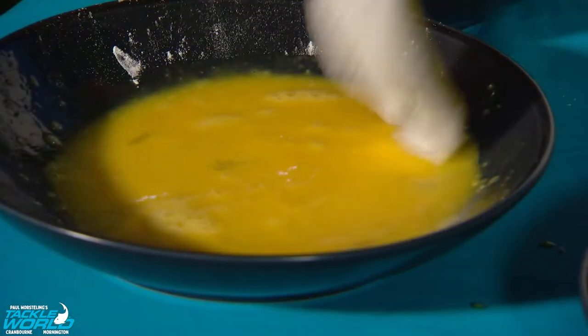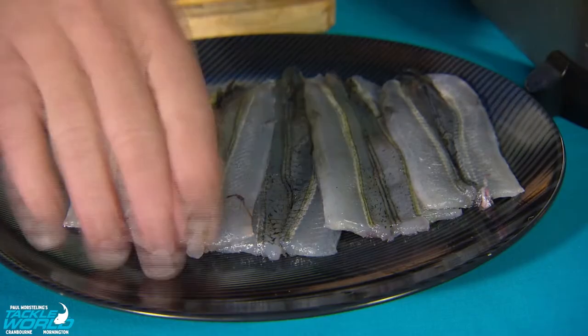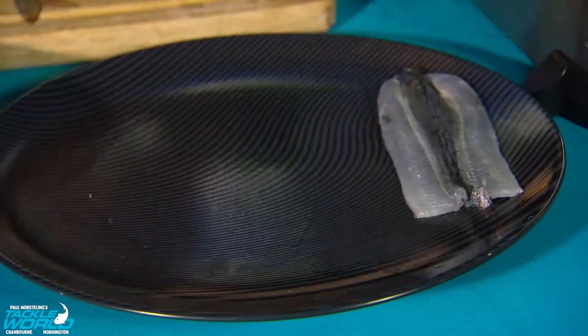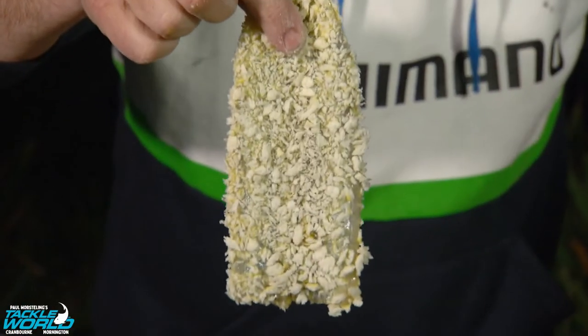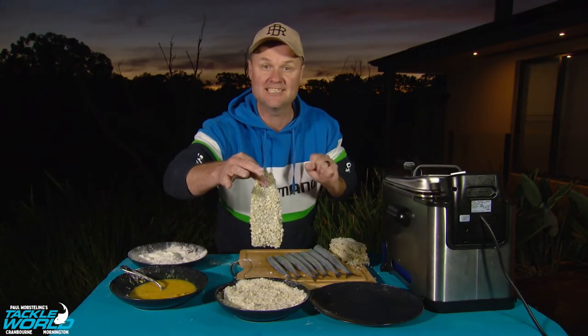Then it's simple: flour, egg wash, panko in the fryer. That is gonna be the base of our beautiful garfish bruschetta. That is the last fillet done — seriously, how good does it look? It'll go on the fryer and then for the magic of television I'll show you the next step.